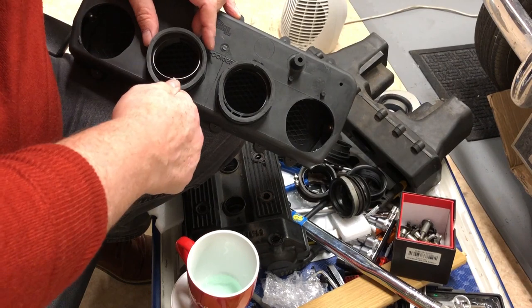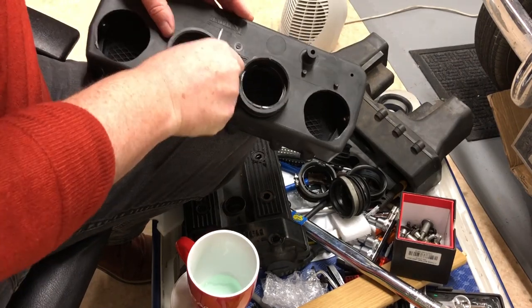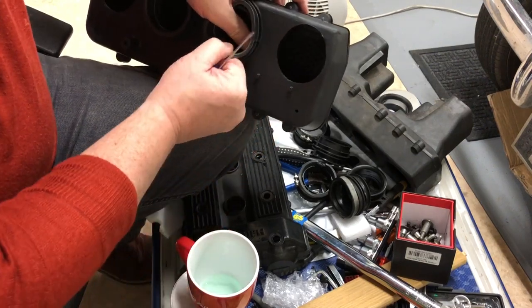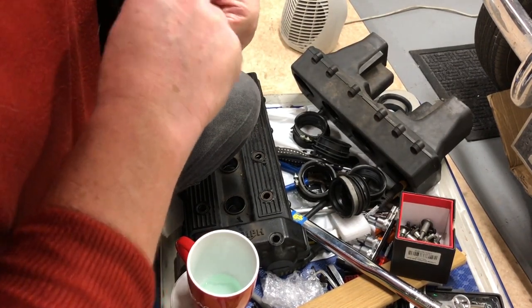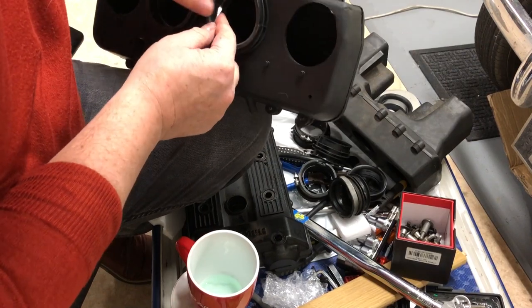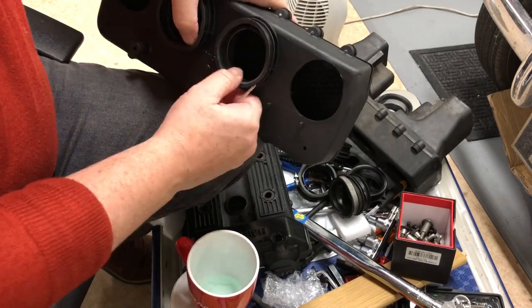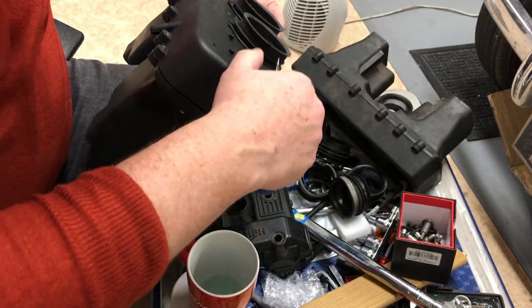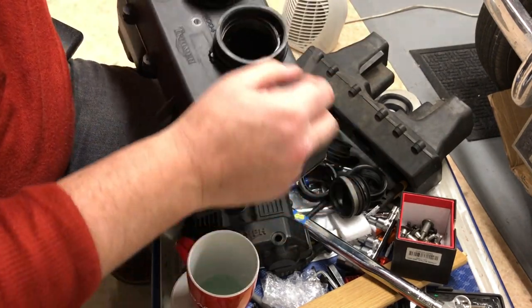Not too hard — just need to push it into place, then manipulate it about a bit to make sure that ring is actually in the groove nicely. Just manipulate the rubber a bit until it's obviously flush. That's perfect.